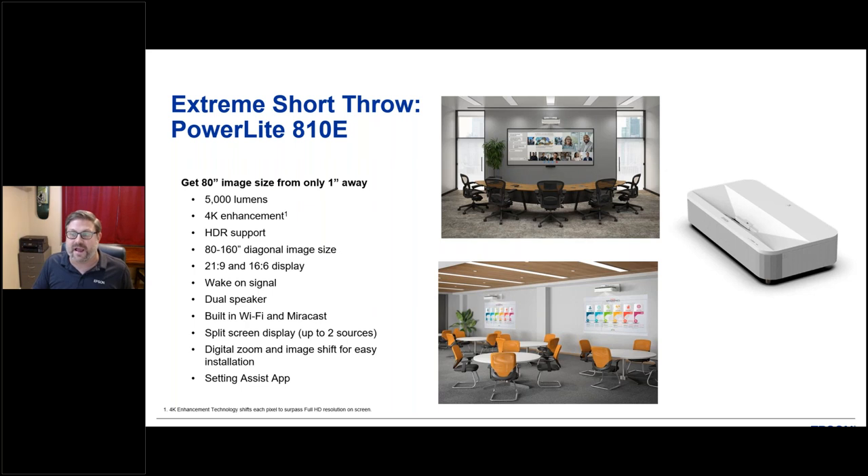You can go out to a 21-by-9 and a 16-by-6 form factor on this display, giving you flexibility to change aspect ratios. The wake-on-signal feature means if you power up a connected device like a DVD player or Apple TV, it will wake up the projector automatically. There's a dual speaker built into this projector, Wi-Fi capability, Miracast casting, and the ability to do split screens with up to two sources. Digital zoom and image shift add further flexibility.